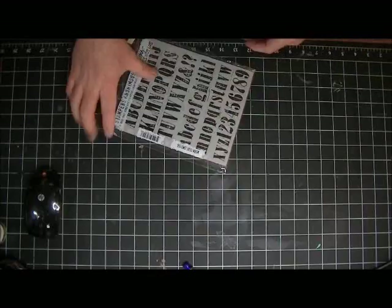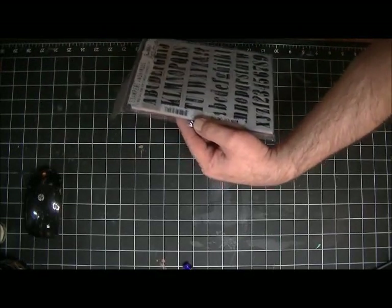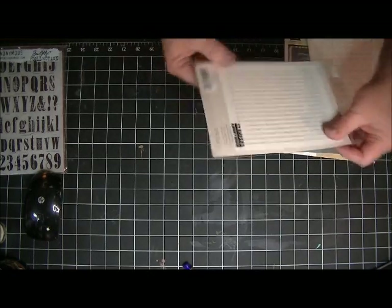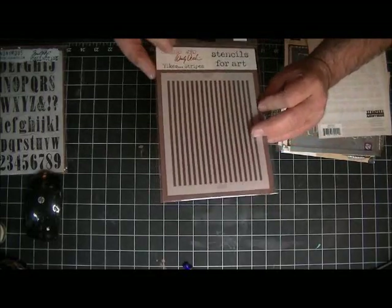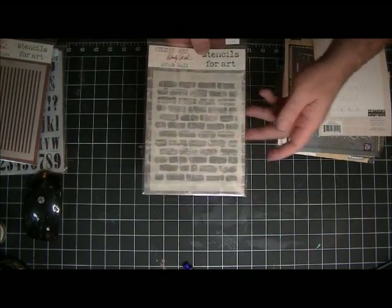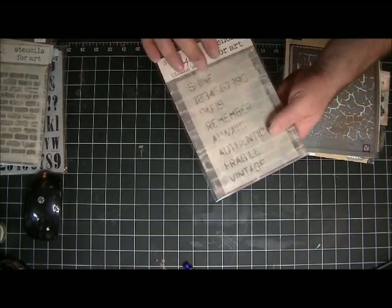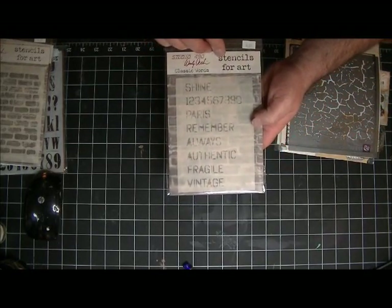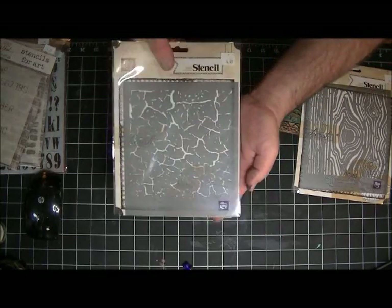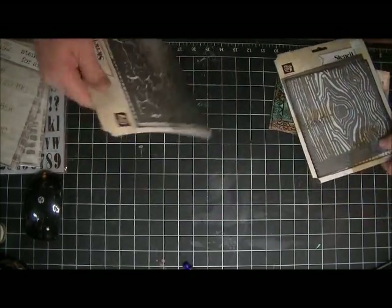I didn't have this yet so I went ahead and got it - that's Tim's new Worn Text. I just love that, so cool. Here we go - the new Stampers Anonymous stencil template. Isn't that cool? This brick wall - to die for. We used this a lot and it was so much fun. And the words, the numbers - isn't that cool? And I got this from Prima - the crackle stencil and the wood stencil.